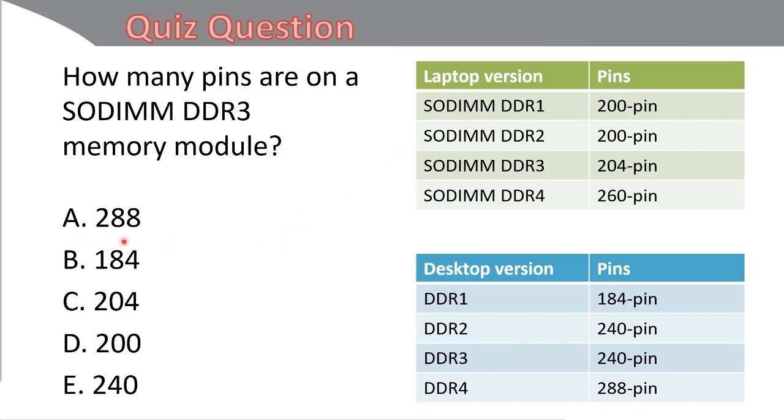Let's look at the incorrect answers. Answer A said 288 — that is the DDR4 desktop version layout. Answer B said 184 — that is desktop version DDR1. Answer D said 200-pin — that is laptop version DDR1 and DDR2, which both use 200-pin. Answer E said 240-pin, which is DDR3 desktop version. SODIMM DDR3 is 204-pin, while the desktop version of DDR3 is 240-pin — that's where some confusion comes in. Memorize these tables. The correct answer is C: 204 pins for DDR3 SODIMMs.